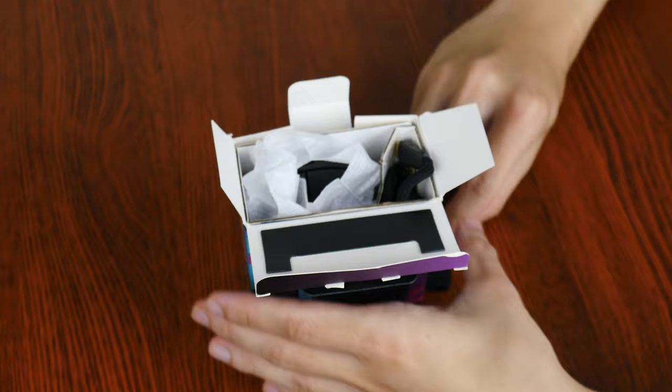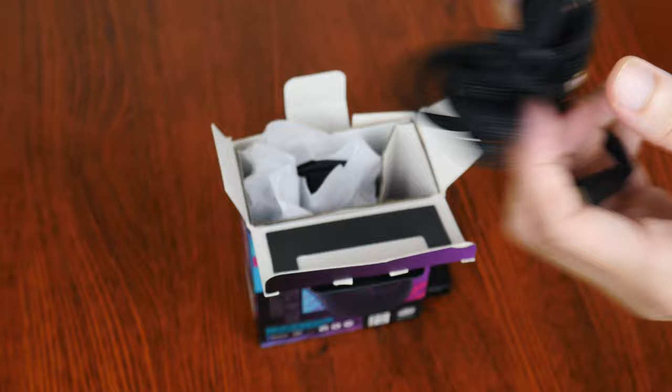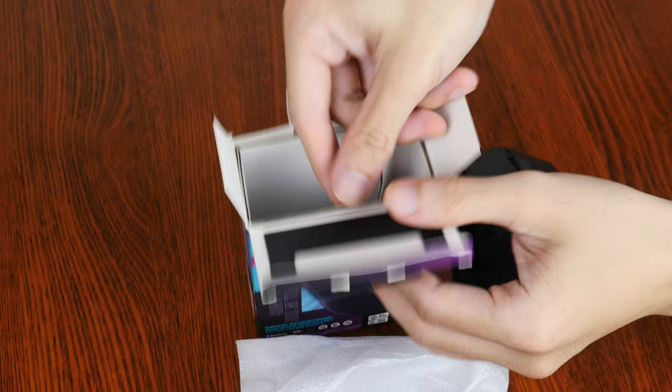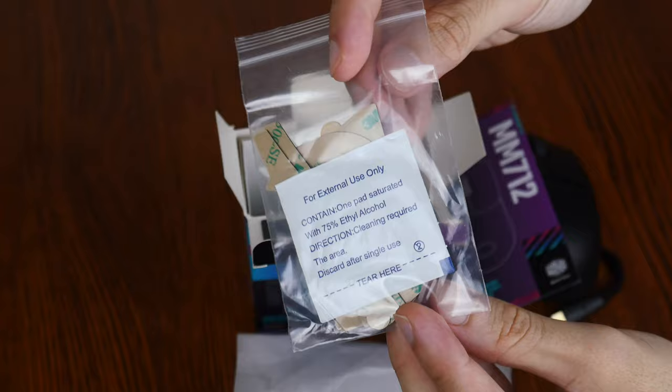Apart from this, we also get a 1.8 meter long USB Type-C male to USB Type-A male ultra-weave cable. The cable is pretty lightweight and soft to the touch. Apart from the cable, we get the MM712 mouse right here. We do also get a quick start guide as well as a pack of grip tapes.